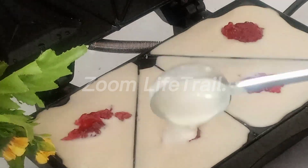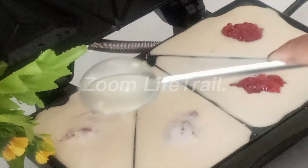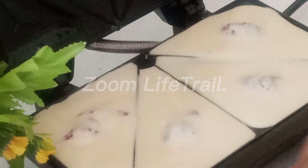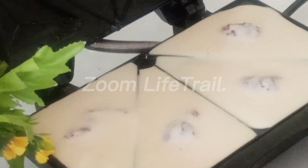Then add the jam. If you want to make the jam, you can use the jam with your jam.